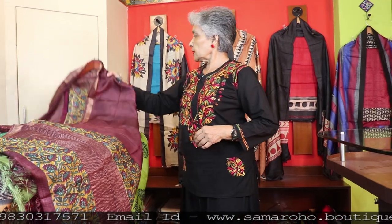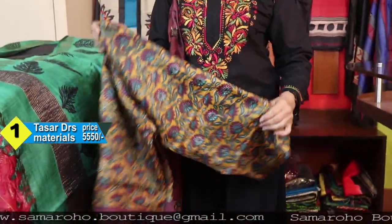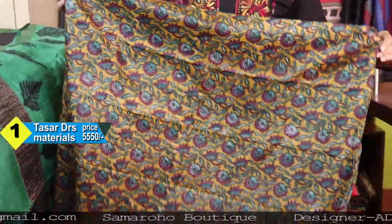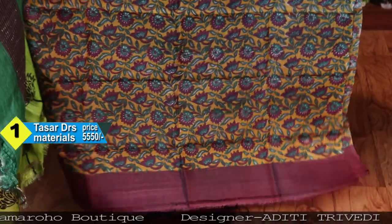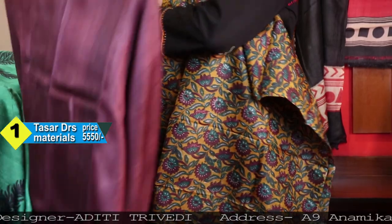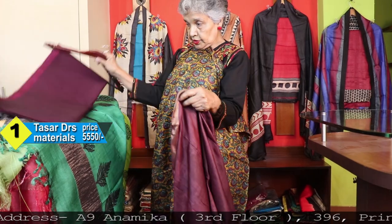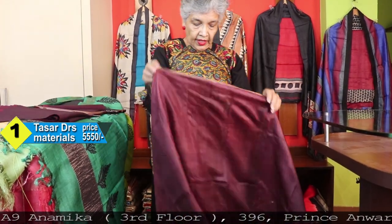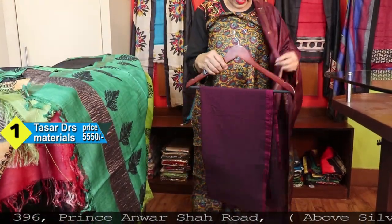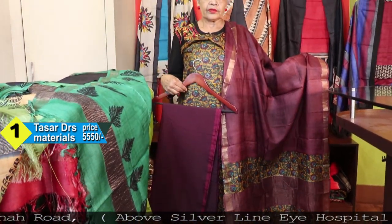Now it is tusser dress material. I think I have seven or eight pieces — each one is different and exclusive. This is the kurta with kalamkari print. On each piece you will get a similarity with the sarees — similar sarees I have shown you before. I have converted those into dress materials with your request only.